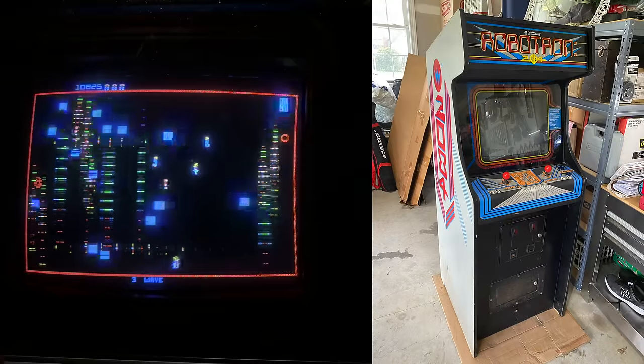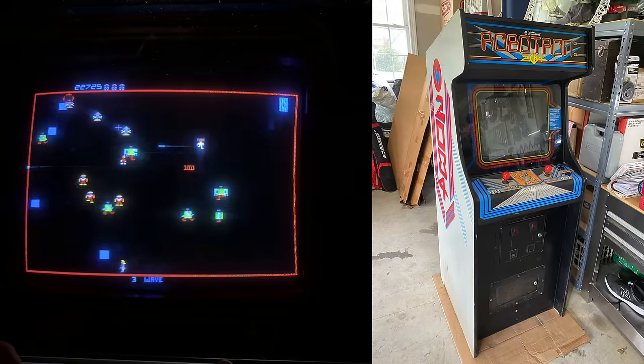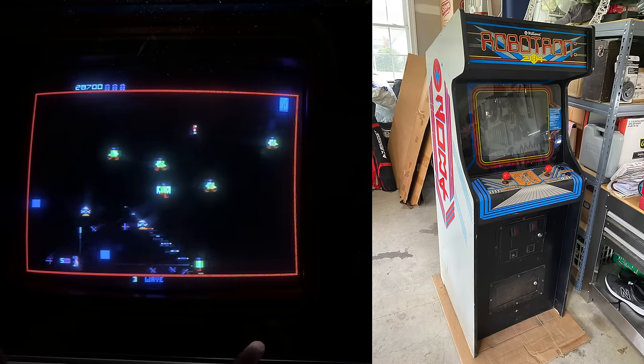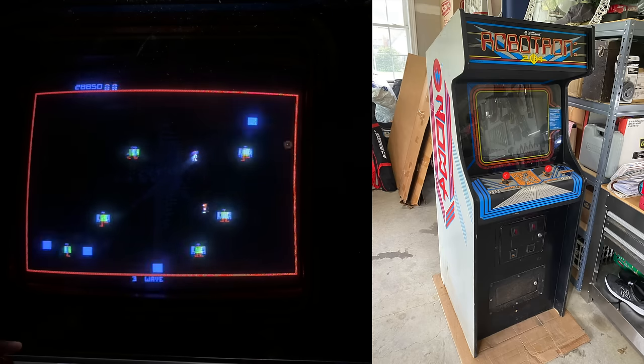When I got it home, I took a quick look at what was going on. It's all there — the joysticks, the bezel, everything. One of the things that really immediately popped out to me was there's something weird about this control panel overlay.